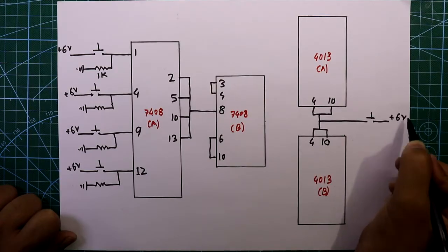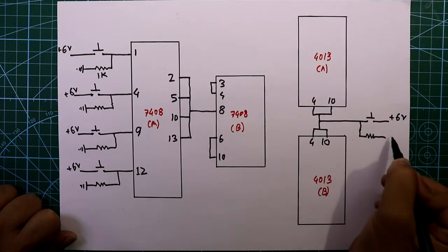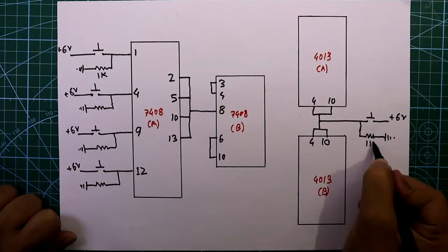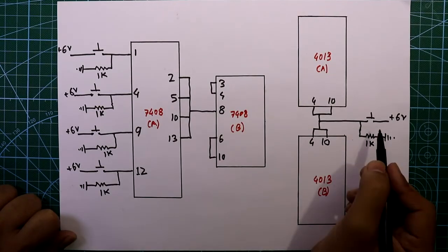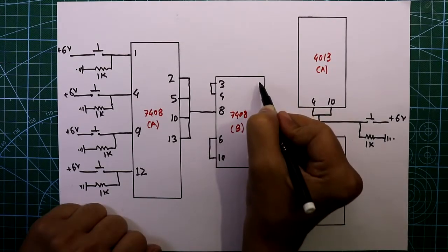We need one reset switch for the organizer. This switch is connected to pin number 4 and 10, all connected and linked to plus 6 volts. Here also we have to add one pulldown resistor of 1 kilo ohm connected to ground. This is the reset switch.